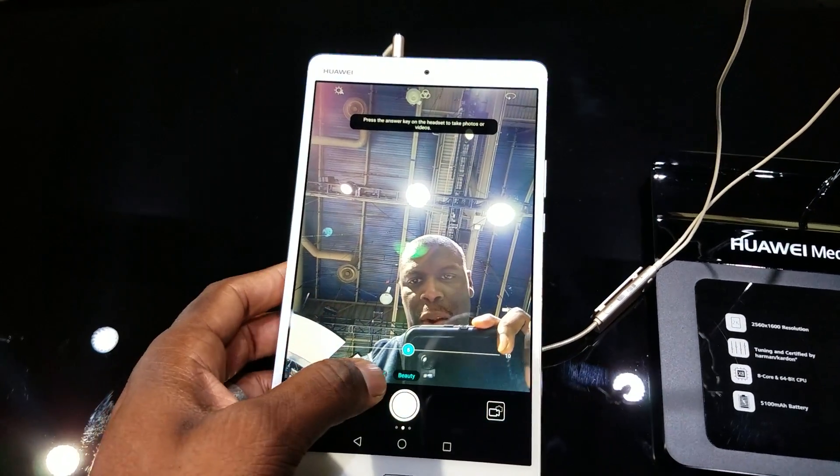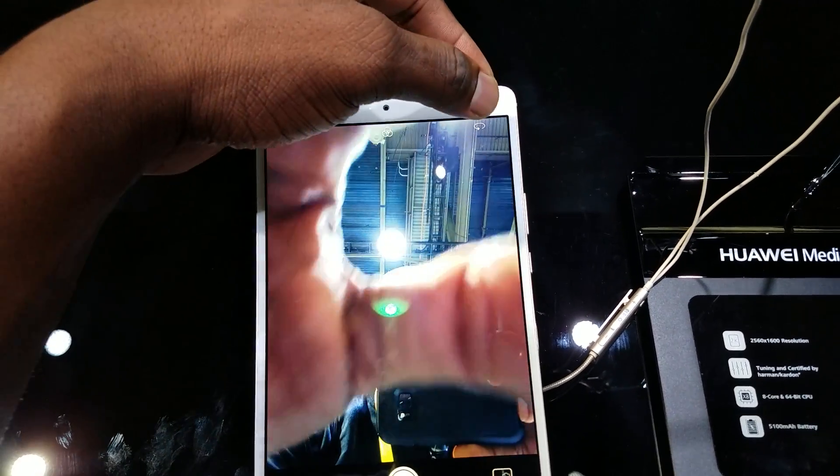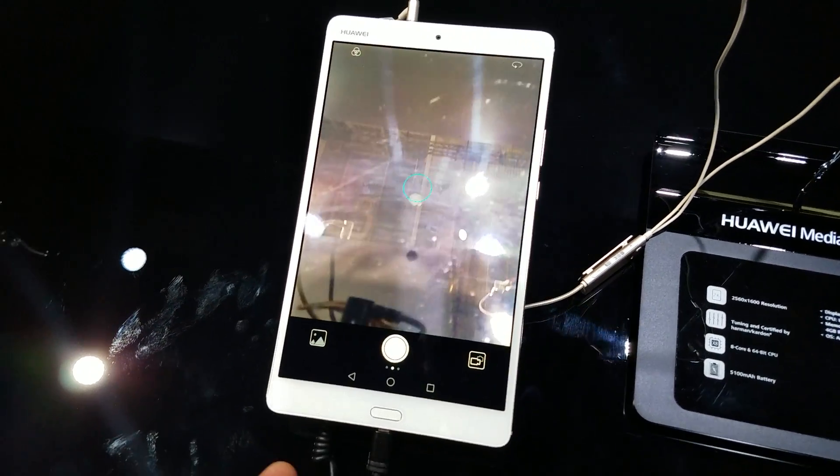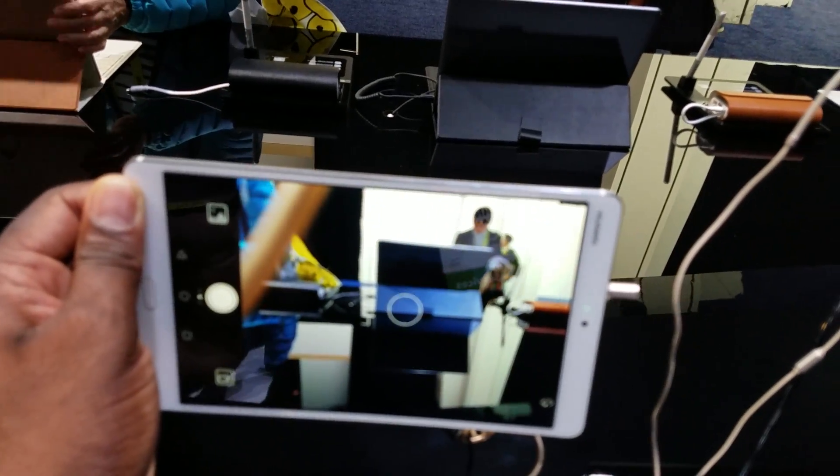I'm going to open up the camera here real fast — it's in beauty mode, people taking selfies. Switch it around here. Taking a look at the camera here, I got to say it's actually pretty good.